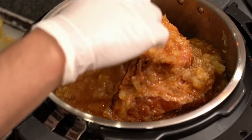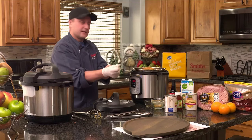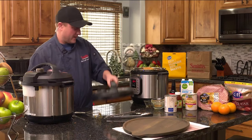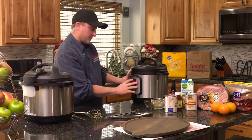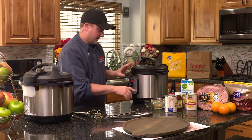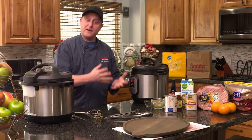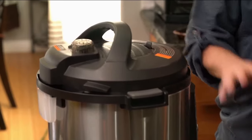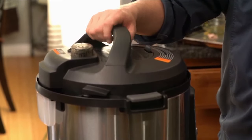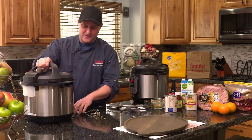Set that aside. I'm going to remove my gloves because they get in the way. Then we're just going to throw our lid on and set it for five minutes only. I've already had this one done over here, but five minutes. And then once those five minutes are up, you're going to let it natural steam release for 10 more minutes. So it's about a 15-minute process — not very long at all. Better than two hours in the oven.